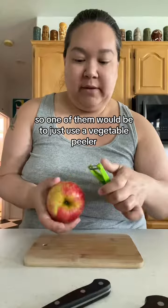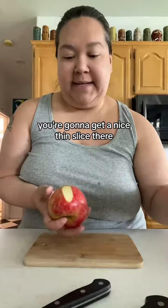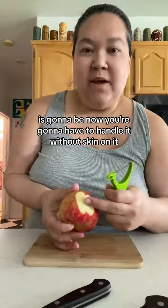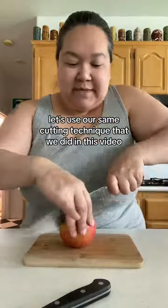One option would be to just use a vegetable peeler — you could just peel the skin off the apple and get a nice thin slice. The only challenge obviously is that now you're going to have to handle it without its skin on, but that's fine.